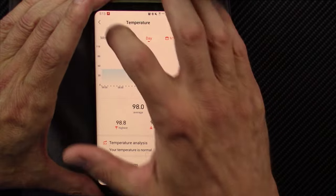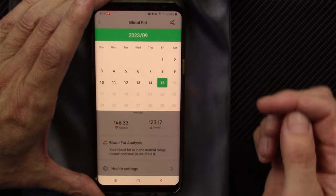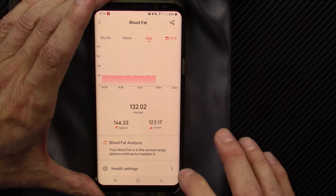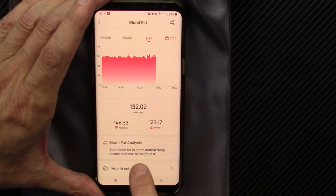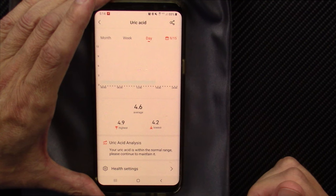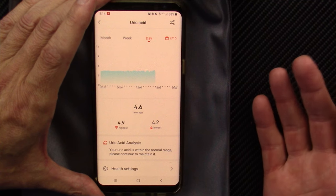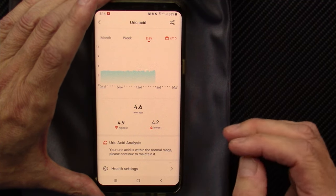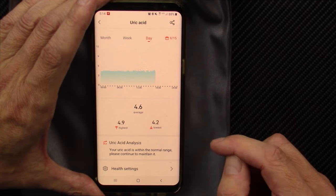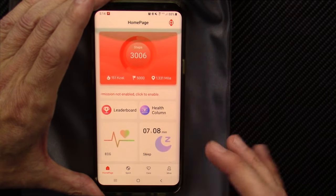Temperature — again, very close to what I know my body temperature to be. There's the blood fat mystery — the blood lipid measurement. I don't know what this means. It gives you your highest and lowest and a blood fat analysis that says it's in the normal range. And then the uric acid measurement — again, a mystery measurement to me. But that's why I'm doing this review, to show you what features are coming out in these devices nowadays. So many of these watches are so similar today that they're just adding features to try to differentiate themselves — feature creep — because there's really not a lot new under the sun in terms of major new developments in these devices.